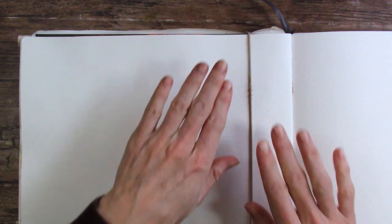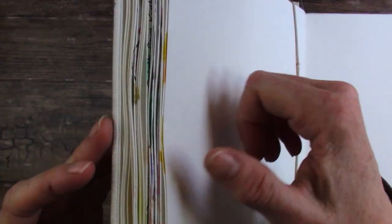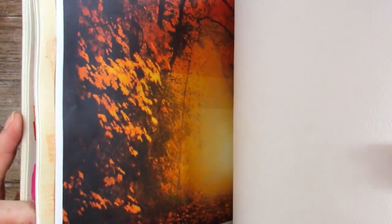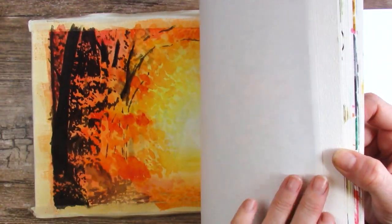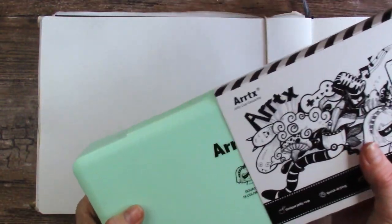There we go. That holds it down perfectly, and I still have tape in there because I have an unfinished painting I have to finish someday. I also have like five unfinished paintings from my watercolor classes that I teach that I'll get to someday.